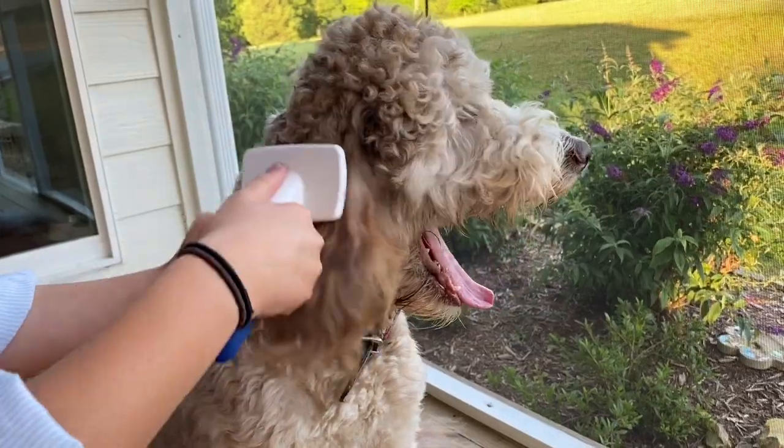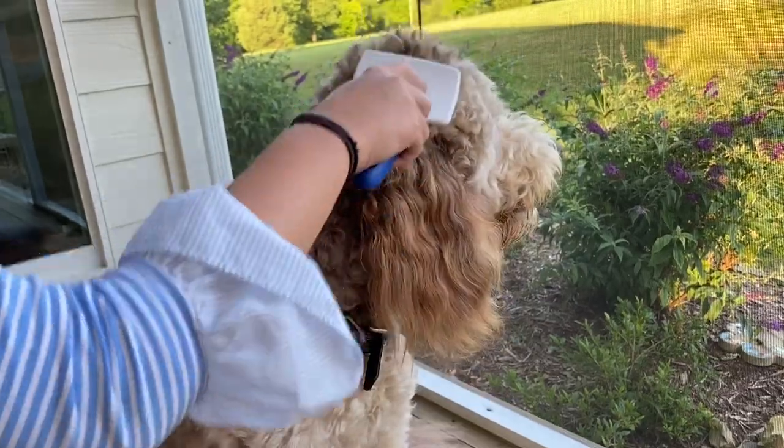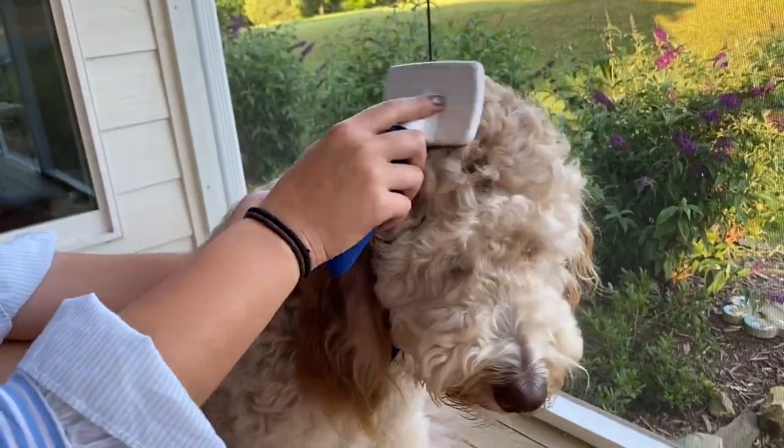With Maggie we really did not realize how important that would be. But with Ellie, as soon as she was old enough we started brushing her, and she actually loves to be brushed — it's not an issue for her at all, she really enjoys it.